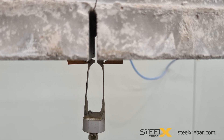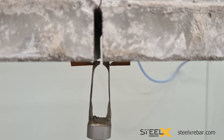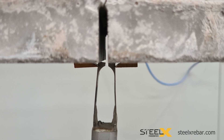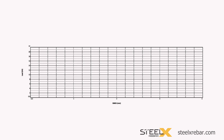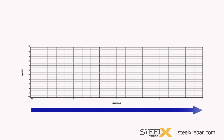The legs of the crack opening gauge are straddled over the crack and attached to the beam. The gauge can detect the slightest opening of the cut, which indicates a crack is forming. The load being resisted by the beam and the opening of the cut are recorded and documented on a graph. The load values go up the left side and the width of the crack mouth goes from 0 to 4 mm across the bottom.